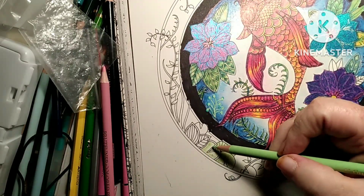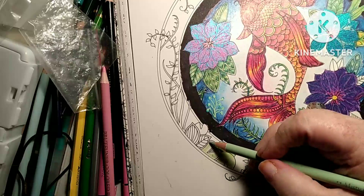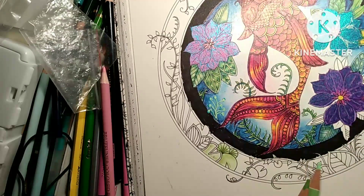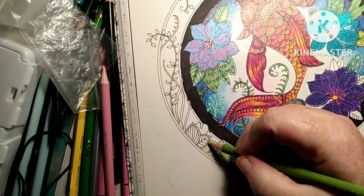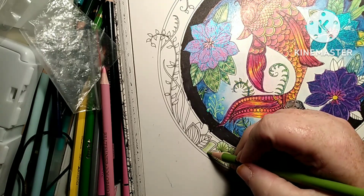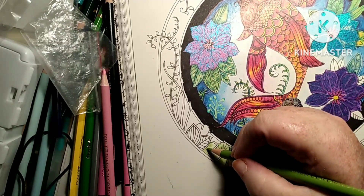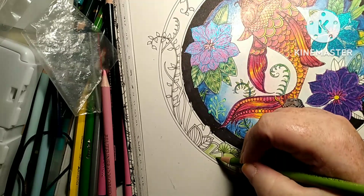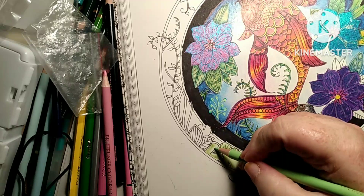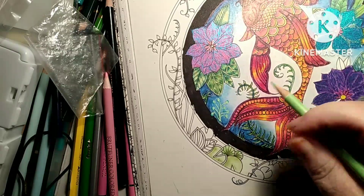I'm alternating between my colors and they are blending. I don't want to go too dark because they're pastels — they're meant to be light. I'm aiming for Wednesday to announce the winner.